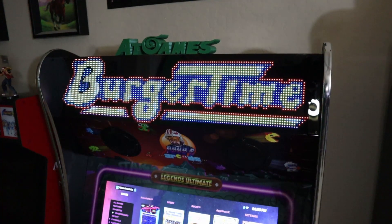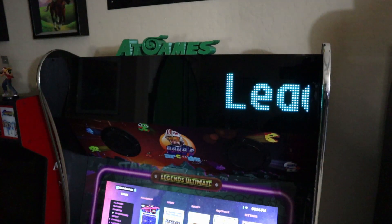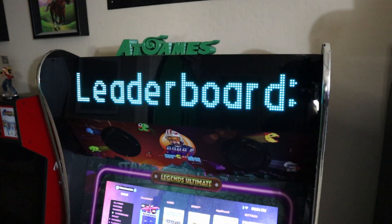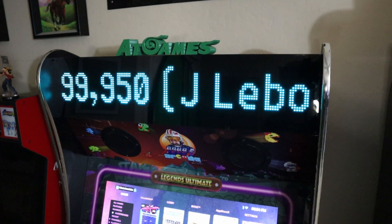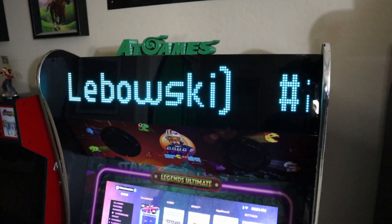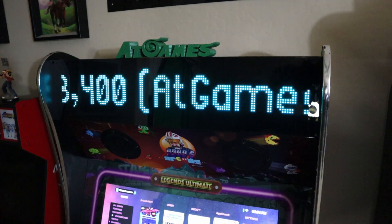As we head over to BurgerTime — I think I did a quick two or three minute run on BurgerTime in the past on this particular cabinet — you'll notice it gives us our top three leaderboards as well, which is really cool. Now I don't know about Jay Lebowski — what is that, 999,000? Are you nuts? I'm wondering what's going on there with that score.